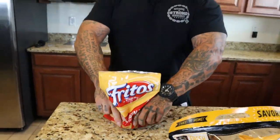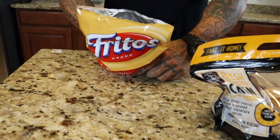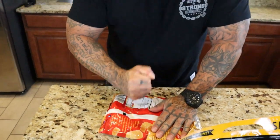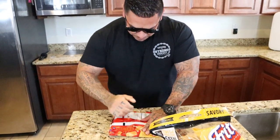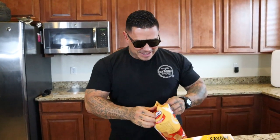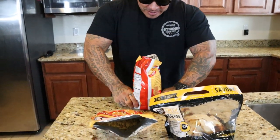Nothing but time in there, so don't worry about it. We got all day to do this. I opened this bag last night because I had to eat some. So we're going to crush these — crush them.